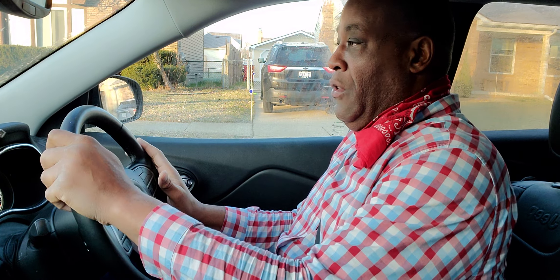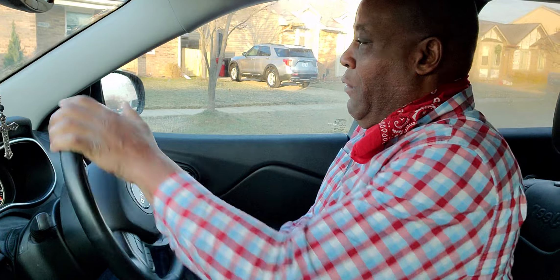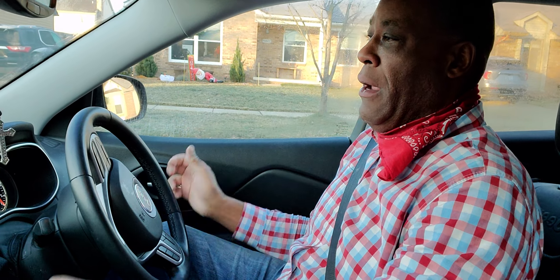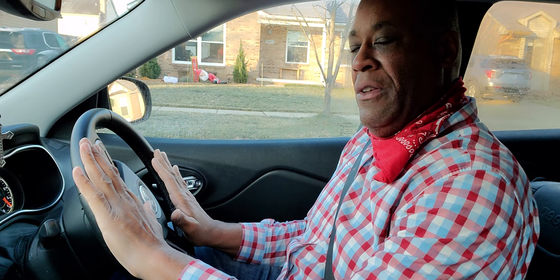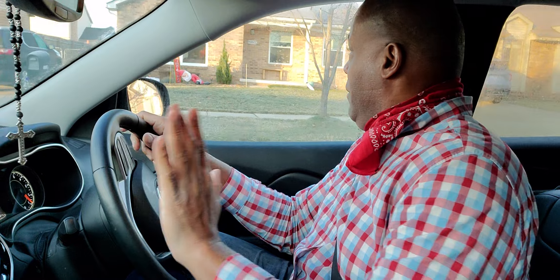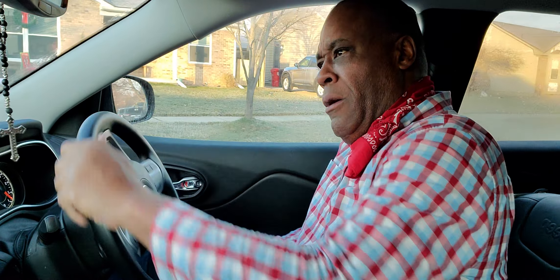I'm going to do about three more reverse parallel parks. I line up with the vehicle again — this view is of my hands on the steering wheel. I turn hand over hand to the right, going at a 45-degree angle, and I turn back hand over hand to the left. This is my best parallel park. I'm even with the curb, the spacing is good, and I don't even have to reposition my wheels because I'm already in.